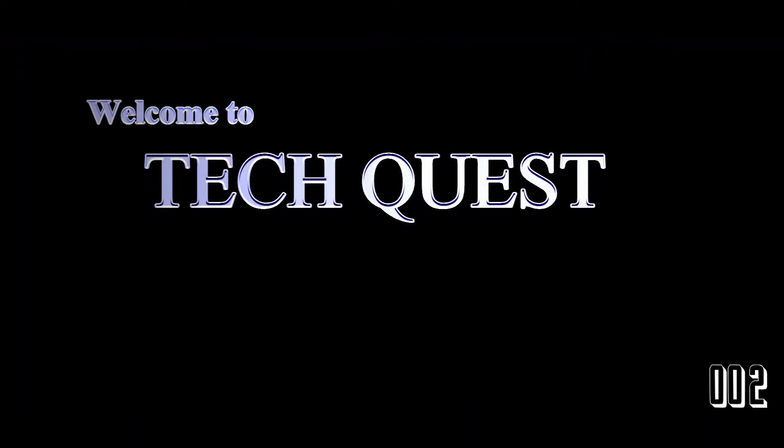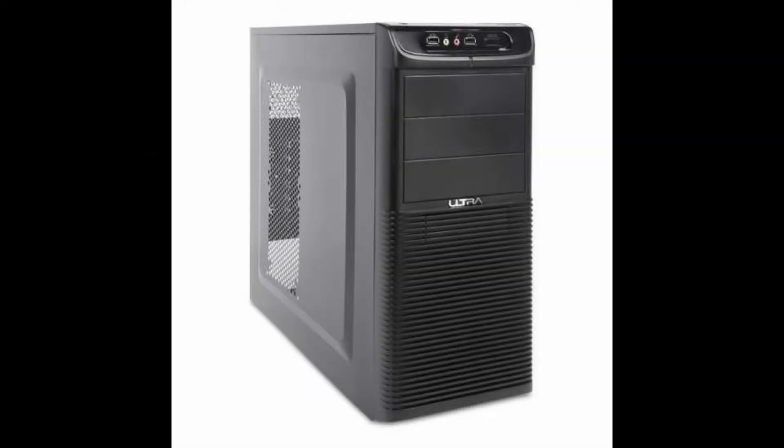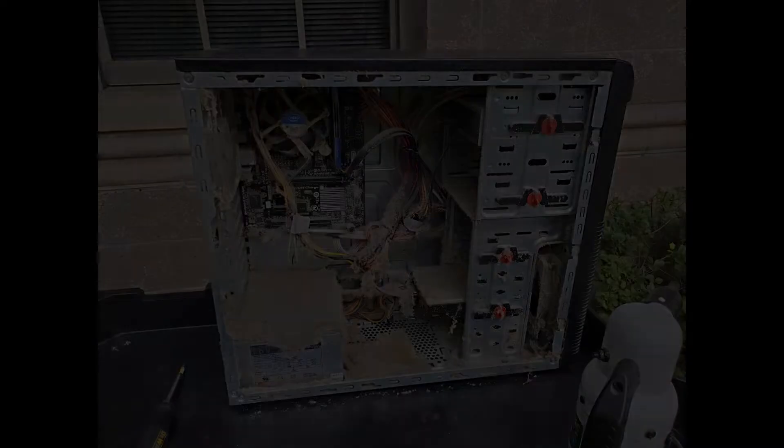Welcome to TechQuest. The question I have is how do you go from this to this? A customer dropped off a computer today that was just absolutely filthy. Let's take a look at how we cleaned it up.